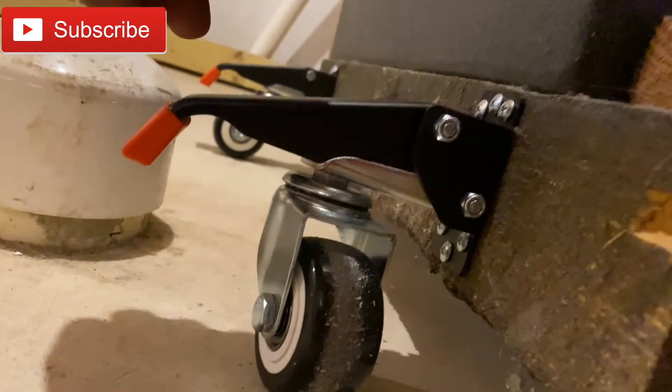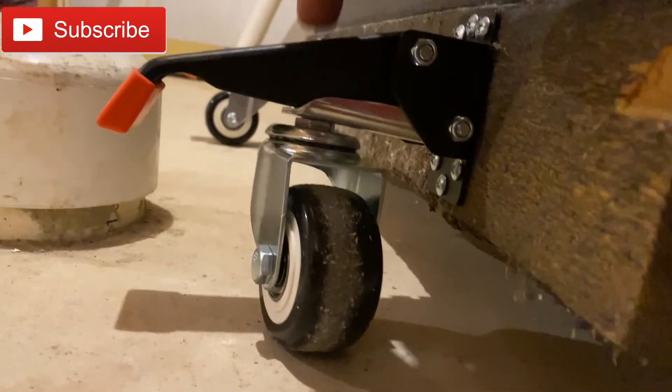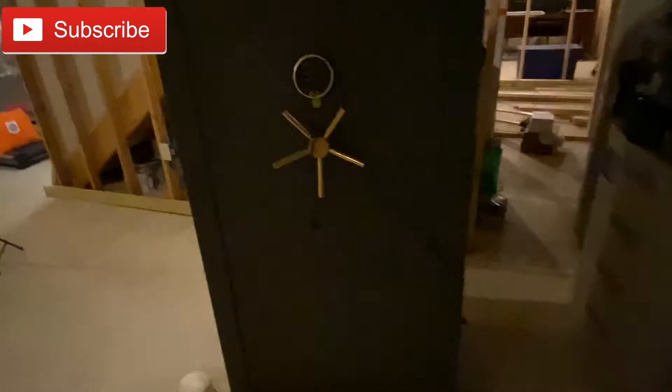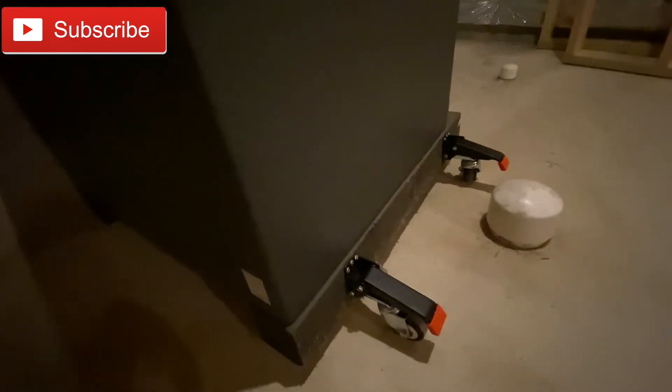Now if you lift this up it will come down, and I don't want these to break. It says the capacity is 600 pounds, and I'm pretty sure this is more than 600 pounds — it's a gun safe. This has got to be more than 600 pounds because you can't even push this thing, so I don't even know how they got it down here.